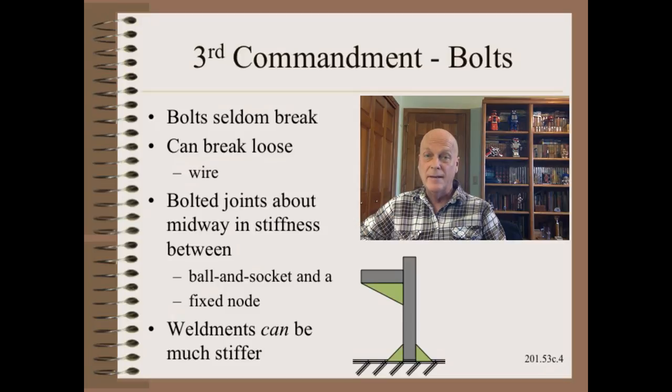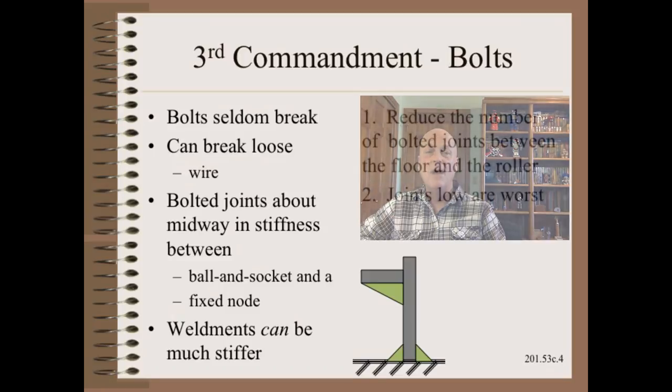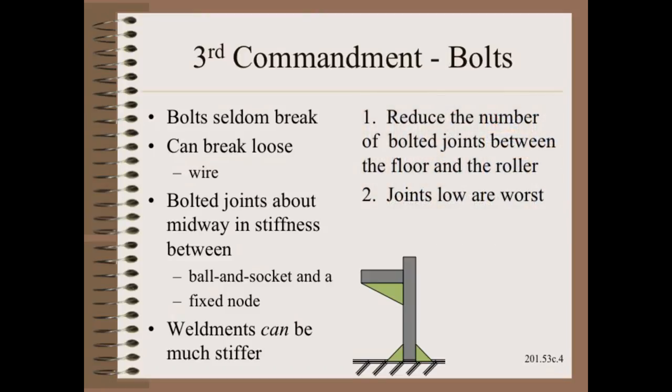Bolts are complicated. While they seldom break, they often break loose. In a previous blog post or Web 201 clip, I listed some of the many options for keeping bolts tight. Still, proper wiring, such as taught to aircraft mechanics, is about the only way that never fails. In this clip, we focus on stiffness or resistance to deflection. Bolted joints have been found to be midway between a ball and socket and a fixed node with regard to rotation. Weldments can be potentially much stiffer. So, the first idea is to reduce the number of bolted joints between the floor and the roller. The second is that a bolted joint near the floor is far worse than the same joint higher up.